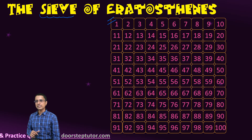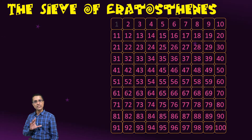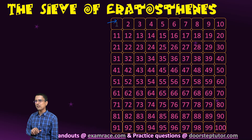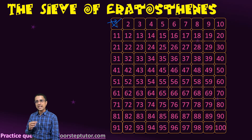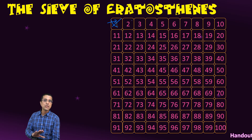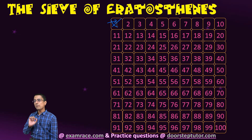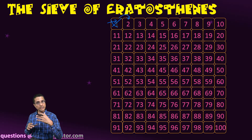The method works by considering all the numbers from 1 to 100. At the beginning, we mark 1 as not being a prime number, because 1 is neither composite nor prime. So we cancel out 1 and do not bring it into consideration at all. The method works by removing or filtering out all the composite numbers, so whatever numbers are left behind would naturally be prime numbers. We systematically go from one number to the next, marking out all the composite numbers in the process.